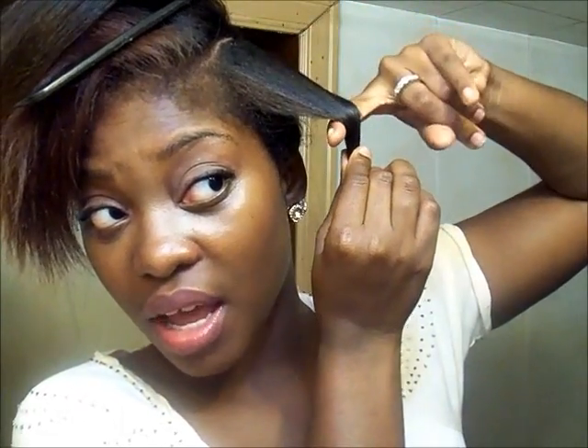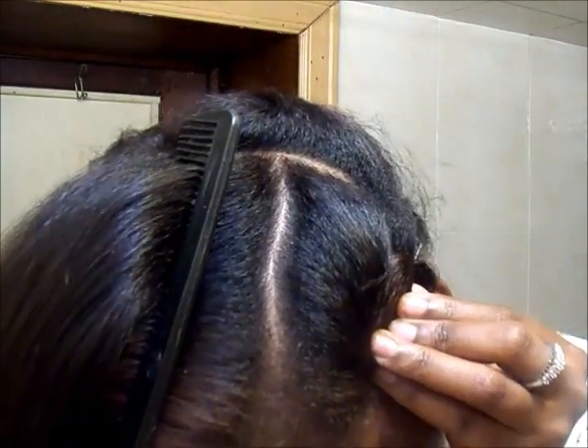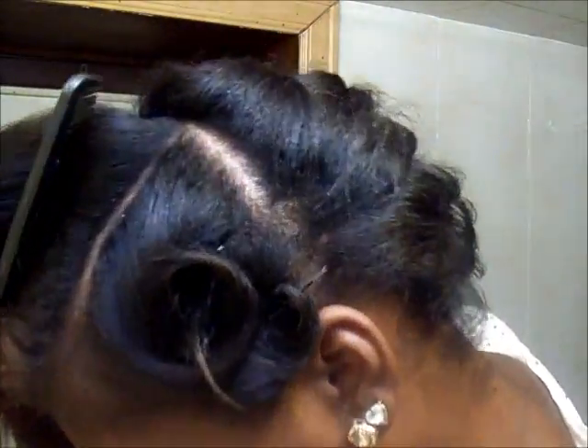So I would take this section, put my finger, and then twirl it around like so, and push back. See, it's kind of like a circle — like a cinnamon roll. That's like the only way I know how to describe it: it's like a cinnamon roll, basically.